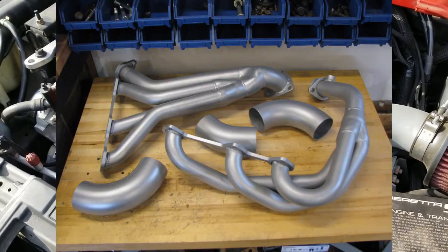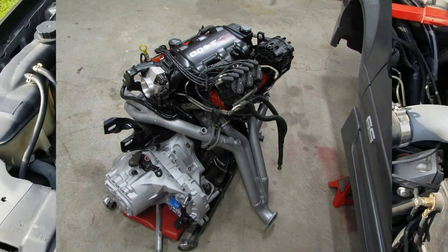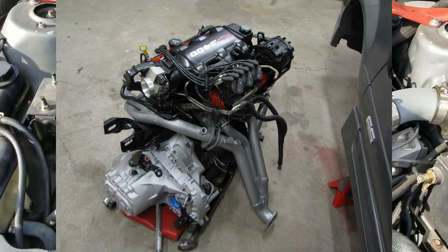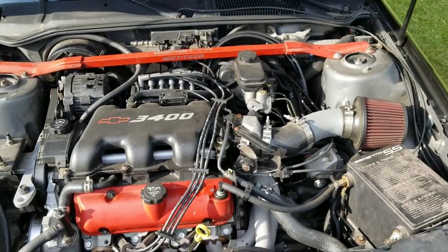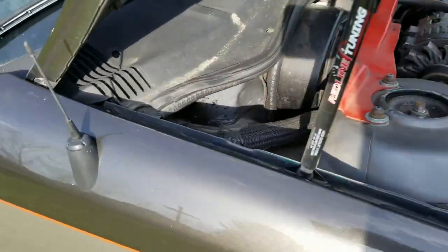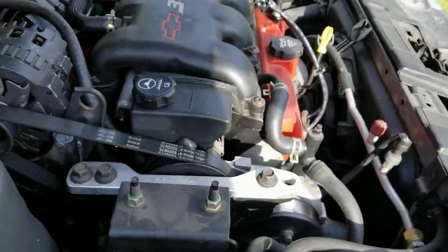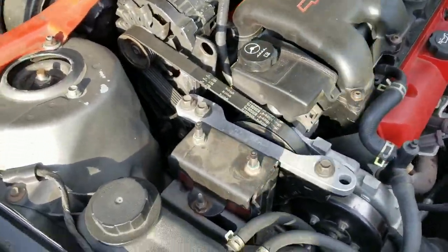It has S&S headers — I think they stopped making them like 10 years ago — for a Grand Am, with a chop in the back of the three primaries and the crossover to point them down to clear the firewall on a Beretta, because the Beretta firewall is quite a bit closer. Then all the exhaust work to make that happen.